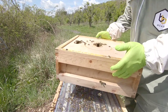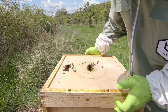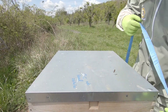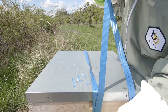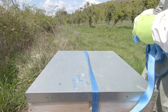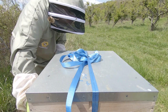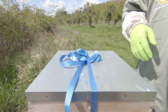Watch out, this box is a bit heavy. Okay, come on girls. Alright, thank you very much. I'll let these bees calm down a bit now because they're a bit crazy, and I'll catch you on the next one - cheers!